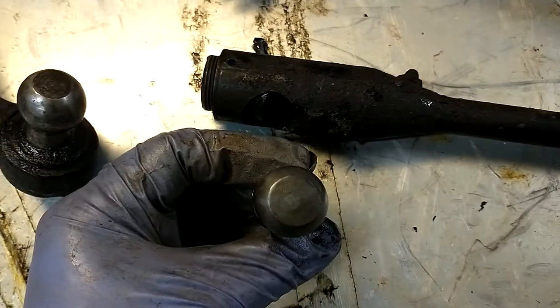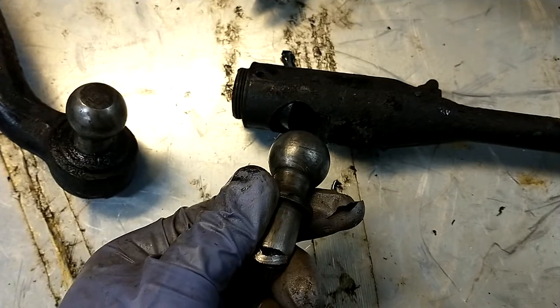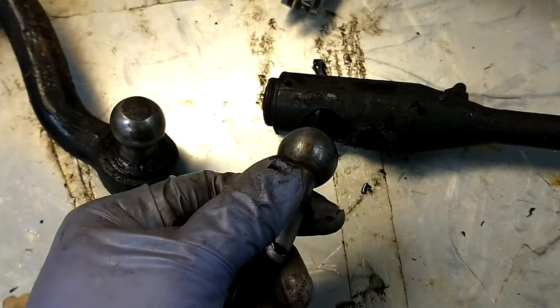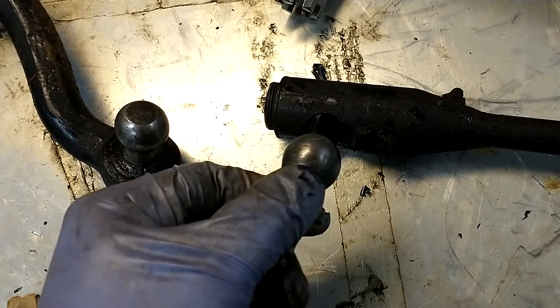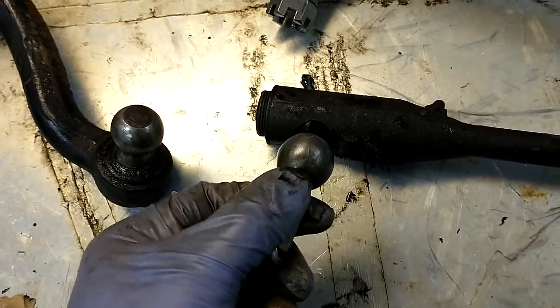But because these are out of round, you get high spots. So you might tighten it up, get it nice and perfect, and then you go to steer, you hit a tight spot — a high spot — and it'll tighten up and make the steering feel kind of lumpy or rough.